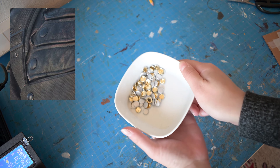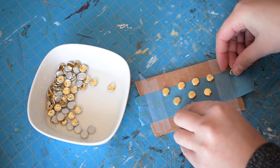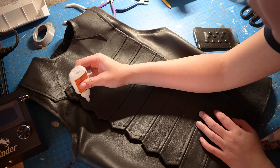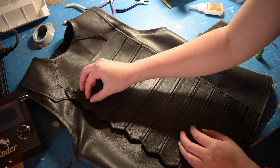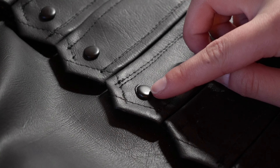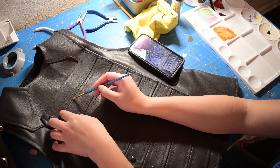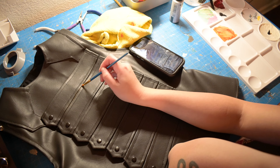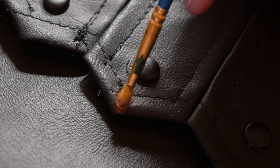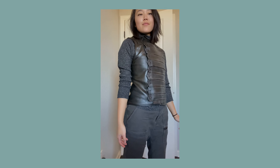Now it's time for some details. For the fake rivets I'm actually using these paper fasteners that I cut the legs off of and then plasti-dipped in black. After those were dry I went ahead and just glued them down. The only thing left to do is some weathering — using some black, grey, and brown acrylic paints I just went ahead and brushed on some wear in places that would naturally get rubbed or touched often. The effect is pretty subtle but it adds a lot to the overall look of the jacket. And here it is! I love how it came out.